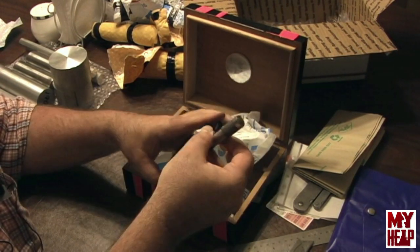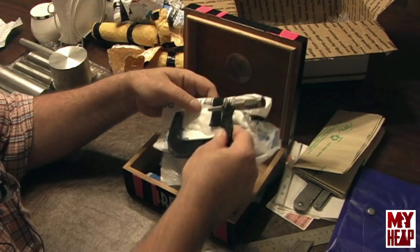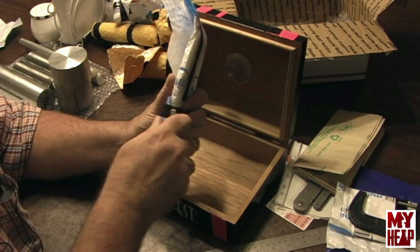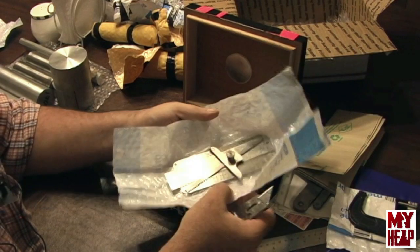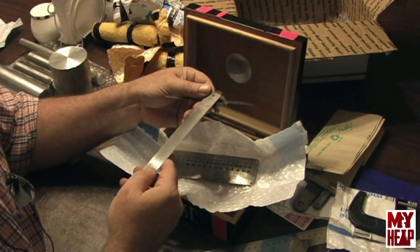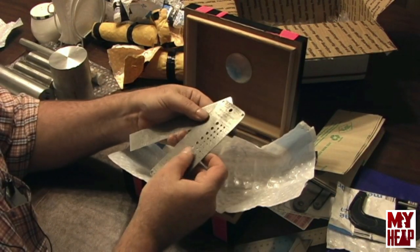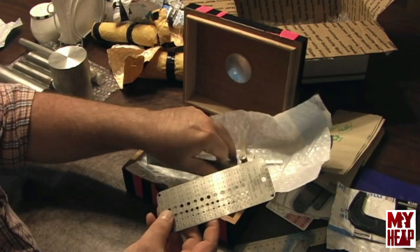Let's see what this is. Oh looky there — it's a micrometer. It's a two-to-three-inch micrometer. That is just awesome. Thank you so very much. Oh, looky here — got a depth gauge. And what is this? A five-inch scale, six-inch scale with fractional and decimal equivalents on it, and machine tap drill sizes on the back. And here's a drill and wire gauge. That is just absolutely awesome.